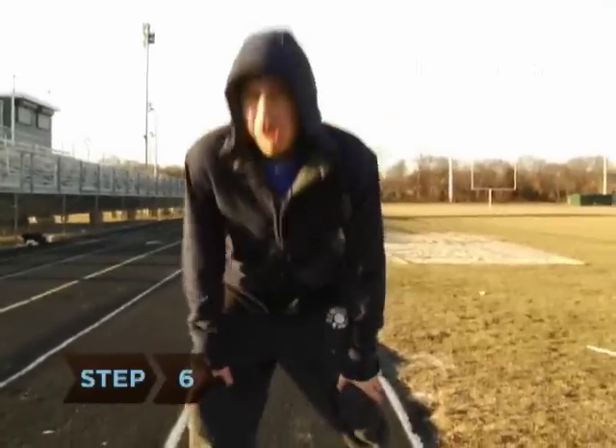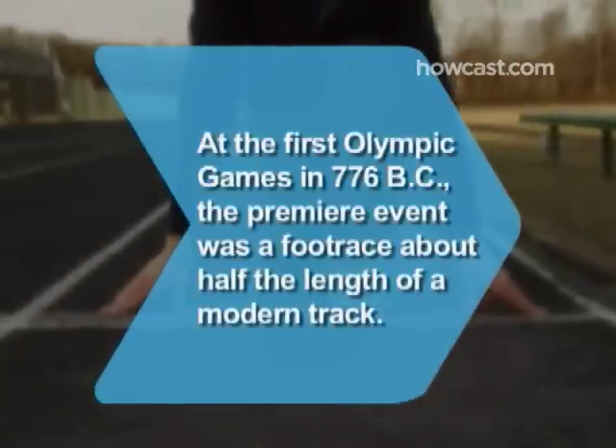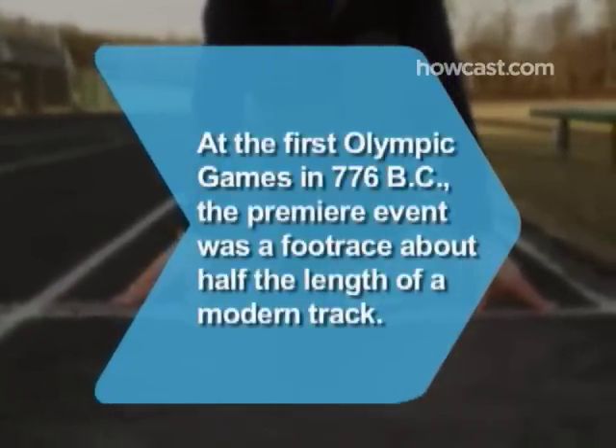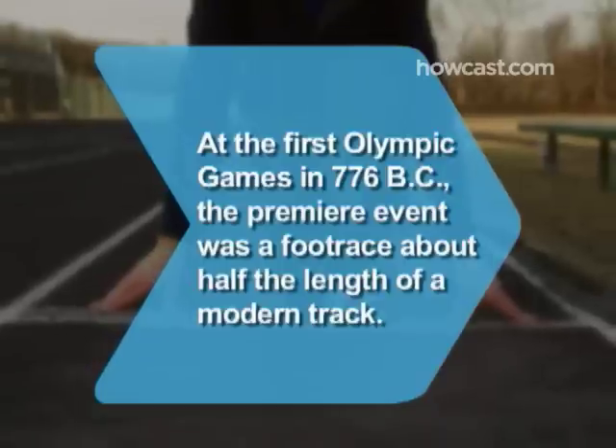Step 6. Stay hydrated, even if it's not sweltering out. Many tracks have water fountains. Did you know? At the first Olympic Games in Greece in 776 BC, the premiere event was the stadium, a foot race of about 190 meters.